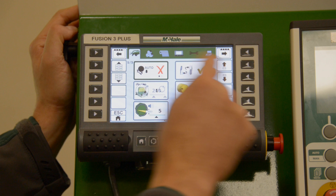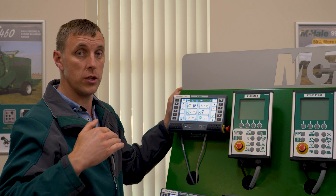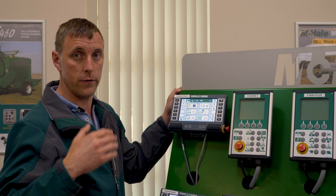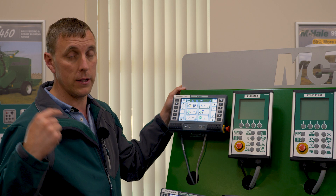Moving to the second screen, this option is the chamber opening time — we have three options: long, short, and manual. This controls how long the chamber will stay open to transfer the bale. In hilly conditions you may require a little more time to get the bale onto the wrapping cradle. As standard it's set on the shortest time.